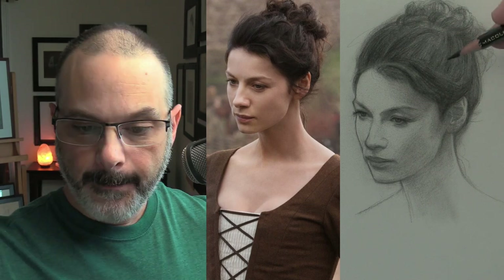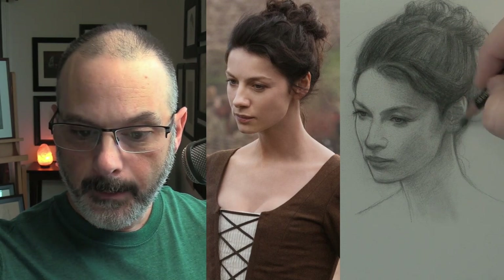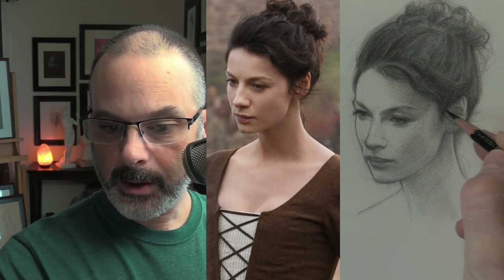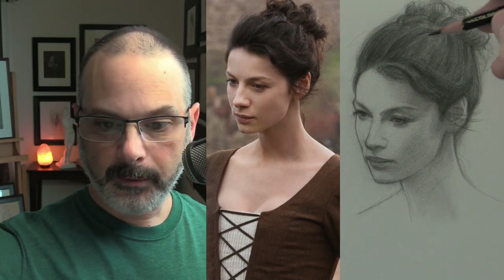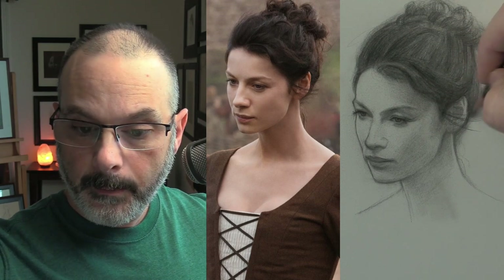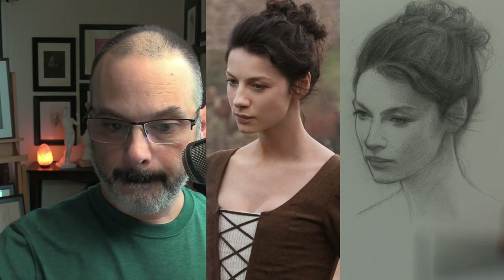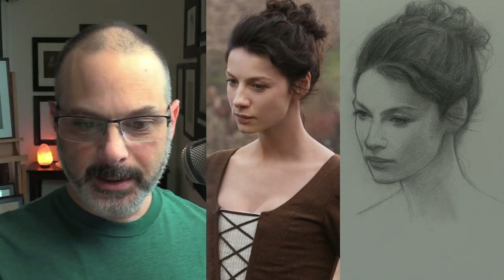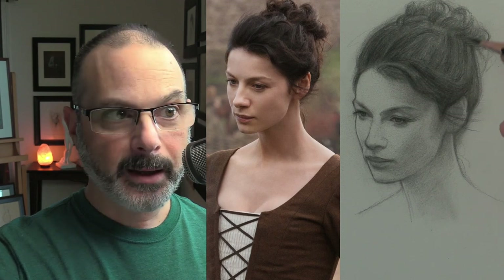Now we can start to add a loose strand of hair. I have a resemblance but not a true likeness yet. My goal is to try to make this a true likeness — I always wanted to draw her. Let's go darker with these two strands and soften all of that with the brush.